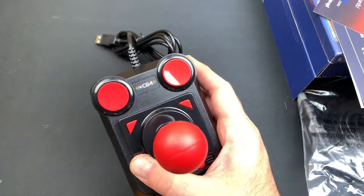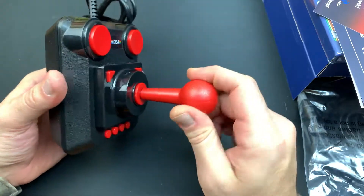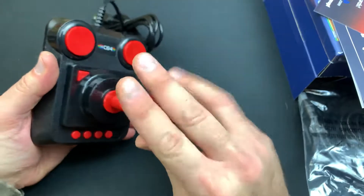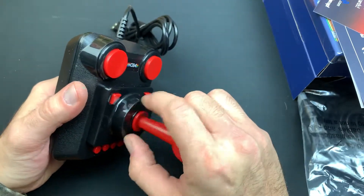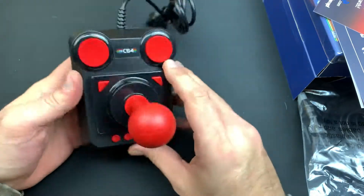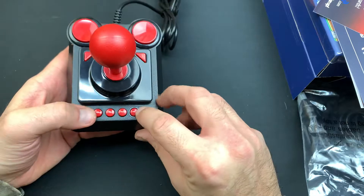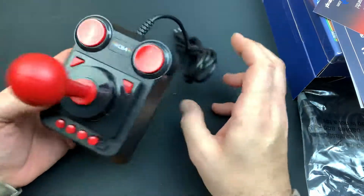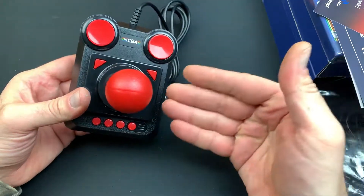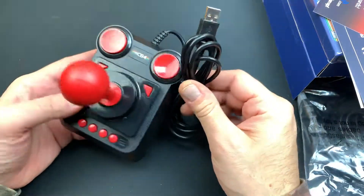Me peeling plastic off of a C64 joystick — I bet no channel on YouTube is doing that. So you got the red joystick here with the red little slide O-ring, or washer. You got the red buttons, the red corner buttons, and the red command buttons down here. You got a USB plug, so it's actually cool that you get a USB Commodore joystick out of the whole deal here.